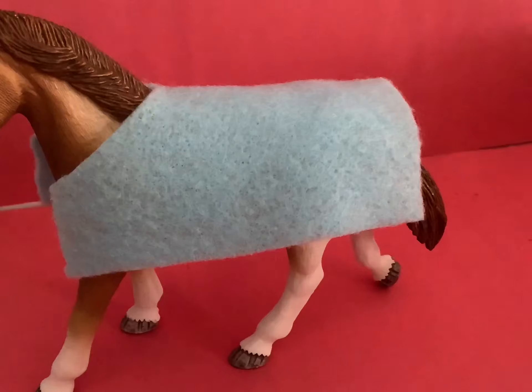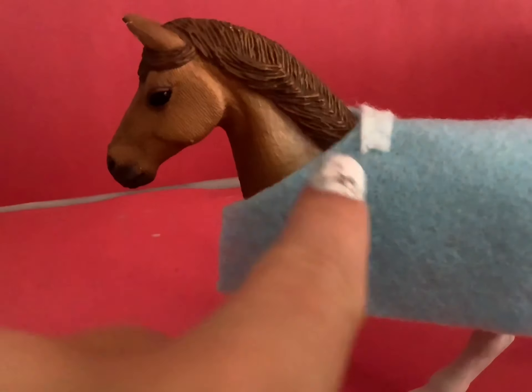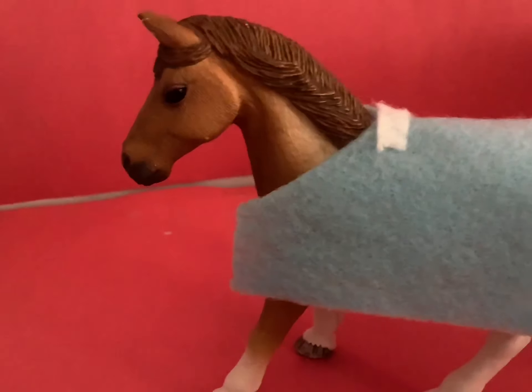Set your blanket on the model horse and make sure that it is big enough. Then cut a tiny square of felt and glue it right here for wither padding.